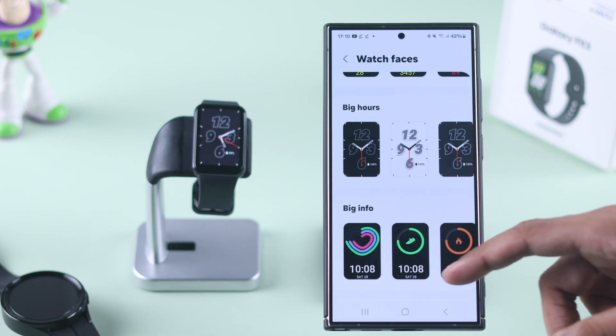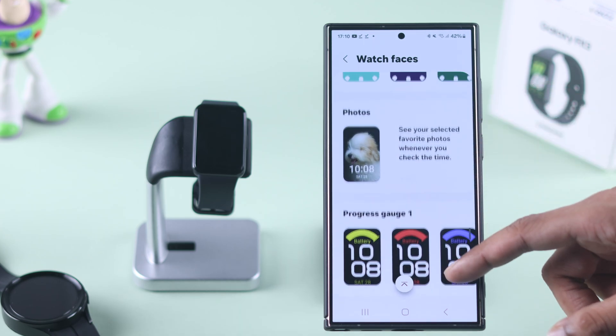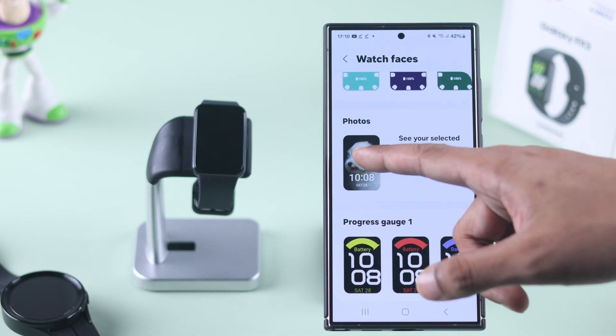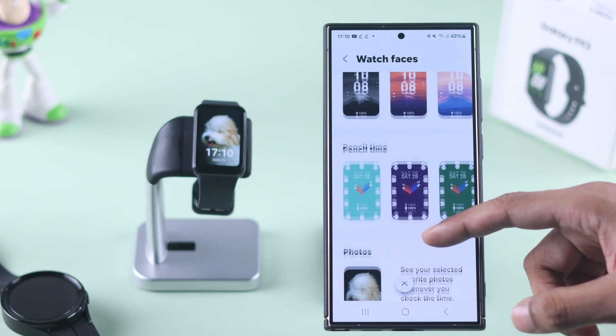If you want to select your own photos, you need to scroll down a bit until you find 'Photos,' then tap on it and add the watch face.